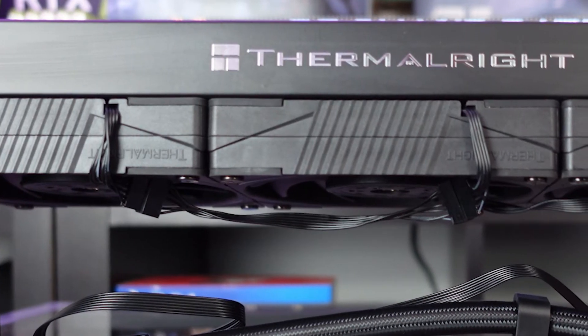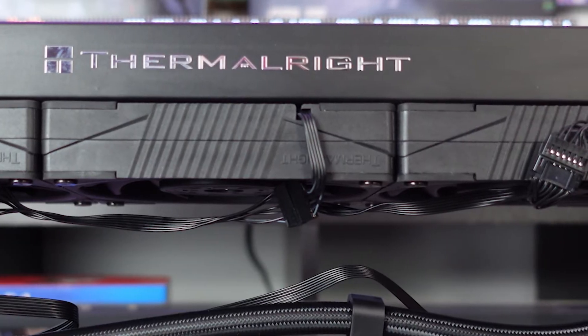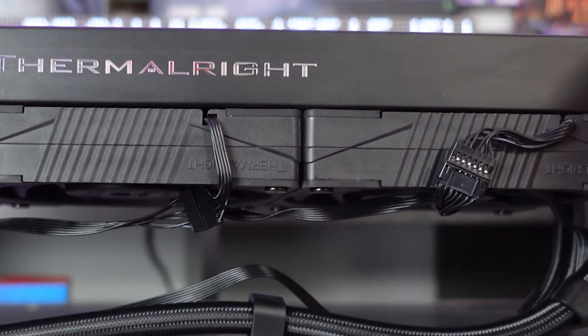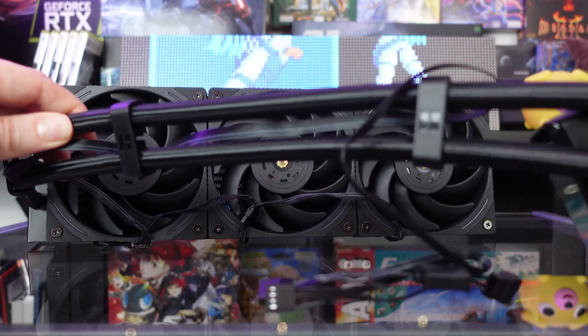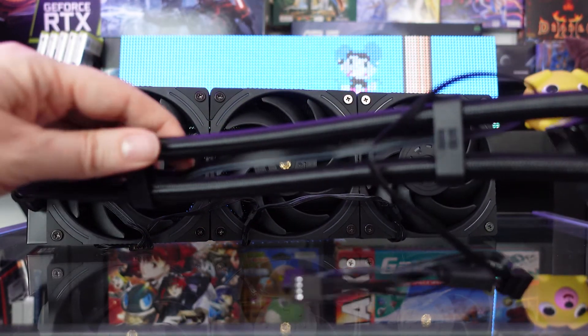As far as looks go, it's pretty decent, even if there are a few small details that could be improved. If you look at the fans, the Thermal Right logos are facing the wrong direction for a classic build, since the brand name is pointing towards the radiator rather than towards the case. It's a small detail and you have to get real close to see it, but since it's a product you mostly buy for looks, small details do matter — even if it is a 150-euro product.